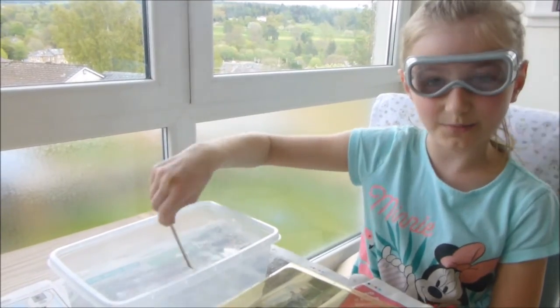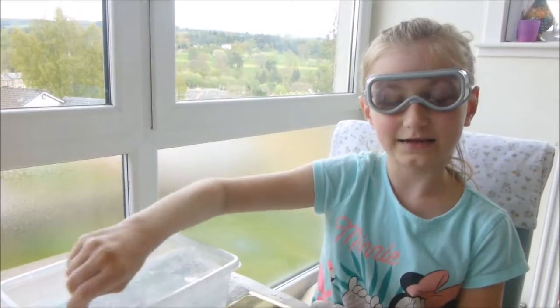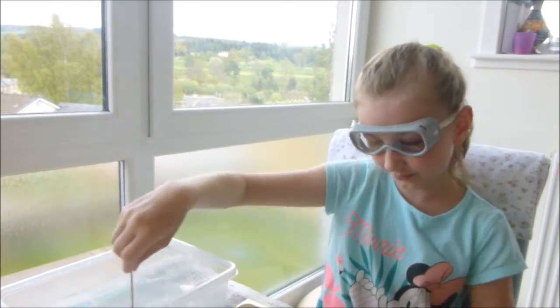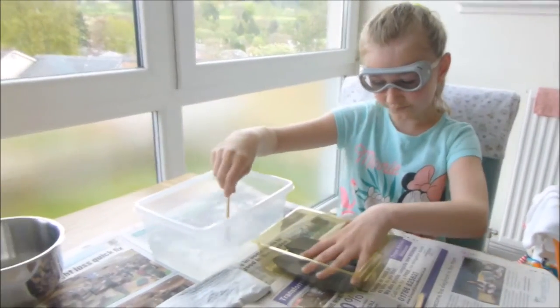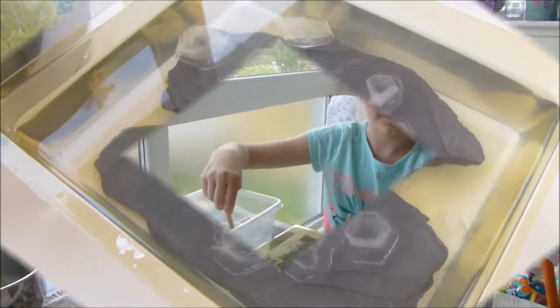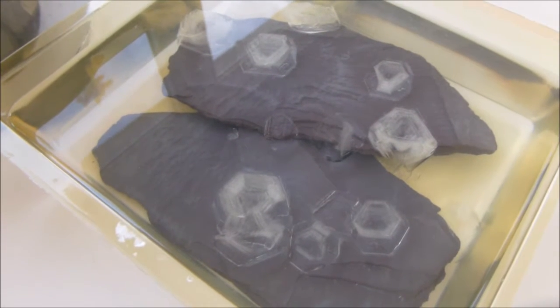To get started, we've boiled some hot water and put it into a plastic container with the aluminium potassium sulphate, and we're gonna mix it until it all dissolves. Then we'll pour it into this plastic container with the rocks, where it will grow on the rocks.